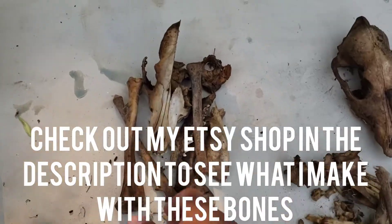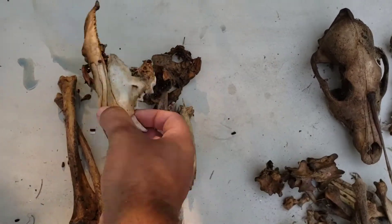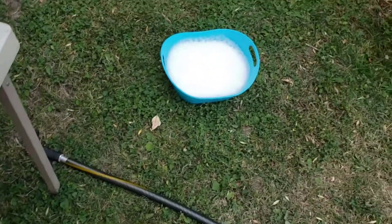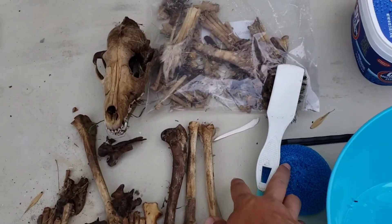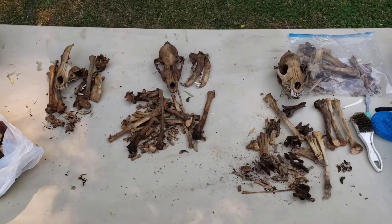This one - the skull is pretty damaged, but it still looks kind of cool. I just have my OxyClean and then plain water and some brushes, and I'm just going to scrub them up.